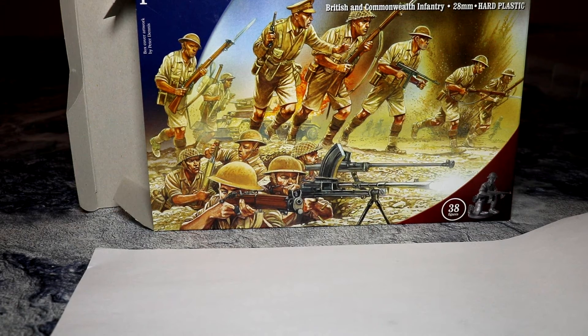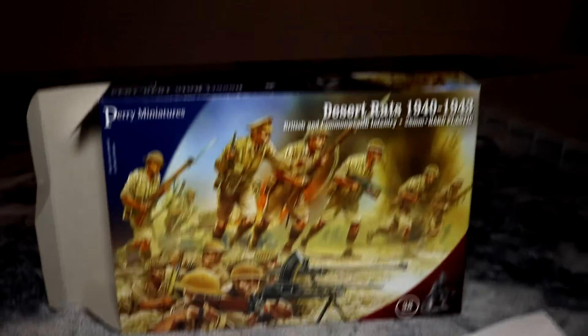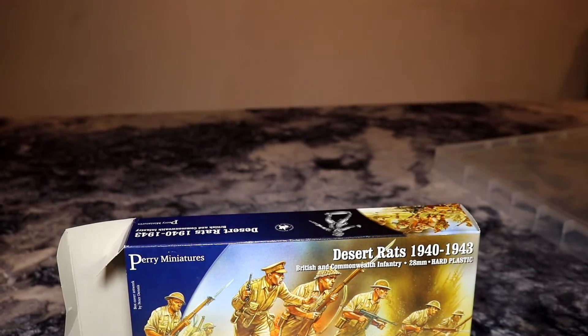We tend to base everything on clear plastic bases. Although our 1940s stuff is actually not being based on clear plastic bases. There's a reason we're not doing that — we will get into that later.